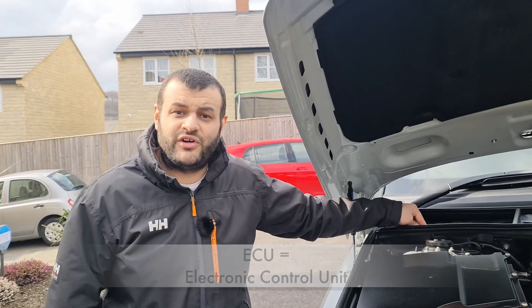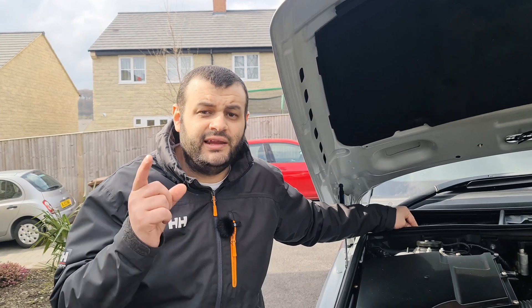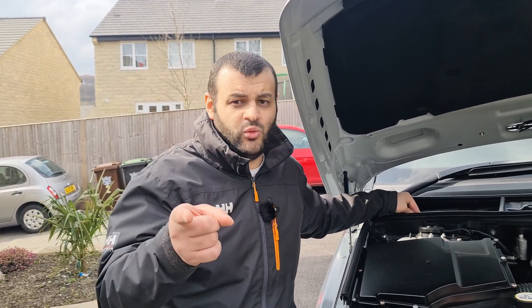These modules are placed there to send a signal about what the car is up to and what it is currently doing — it's a kind of protection for your vehicle. Those modules are controlled by the ECU, the Electronic Control Unit. However, you cannot control them or tell them what to do unless you do one thing, which I'm about to tell you.